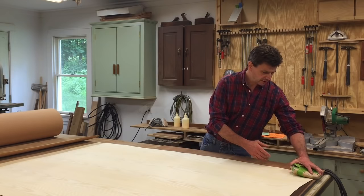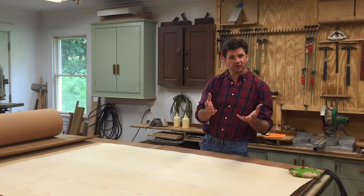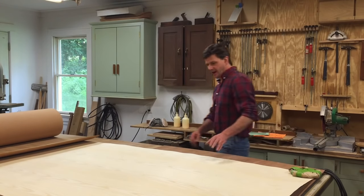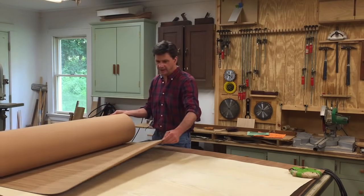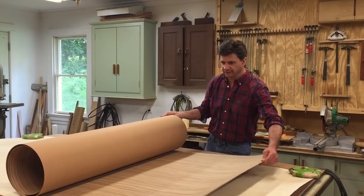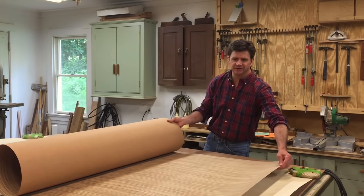I wrapped the five-pound weights with bubble wrap with craft paper on one side — that works great as a weight to hold the veneer down. This is white ash and this is Italian zebra wood. It's really beautiful stuff, but it can be a little daunting because when you work with material that's beautiful, you don't want to make a mistake.